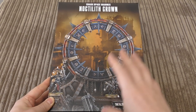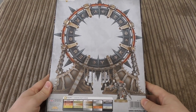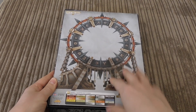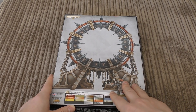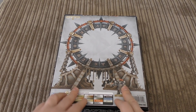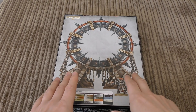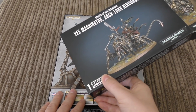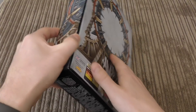It looks absolutely fantastic and bigger than I thought — it looked quite small in some of the webstore pictures. It says designed in the UK, manufactured in China, distributed by Games Workshop Nottingham. That's what they do with all their books — all the codexes are made in China, as are all the scenery pieces — made with cheaper, less quality plastic in my opinion. I've built enough of these kits to tell the difference: more mold lines, harder and slightly darker plastic.